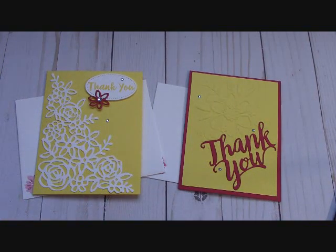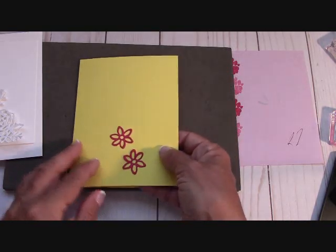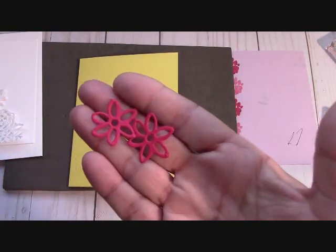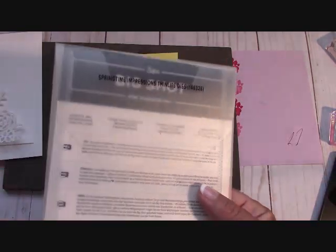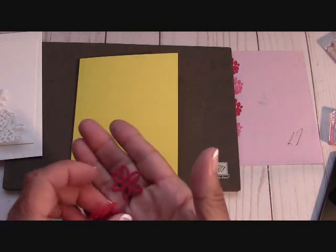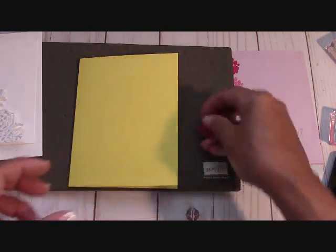These are beautiful card kits — the envelopes are included. We'll put these together in just a moment. Let me show you what's going to come in your kit. You're going to get your card base in pineapple punch — it's eight and a half by five and a half, scored at four and a quarter, and it will open like a book. You're also going to get these two framelits from the Springtime Impression thinlit dies — it's a gorgeous thinlit set.